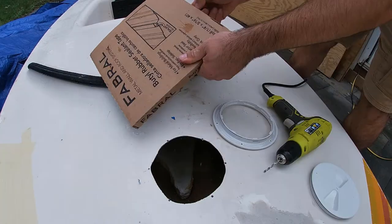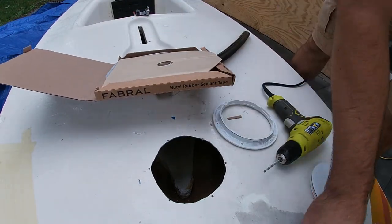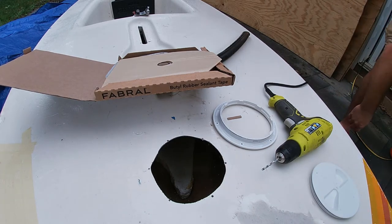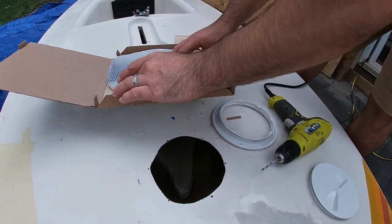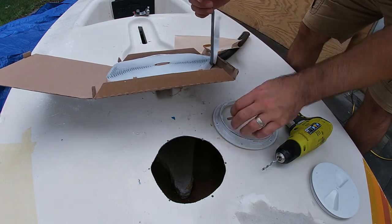We're going to use butyl tape. Butyl tape is great for this because it's easy to remove, and since we know that at some point we're gonna want to take this off again, this is a great use for it. It's really easy to clean up, and it's also really really cheap, which is very nice.